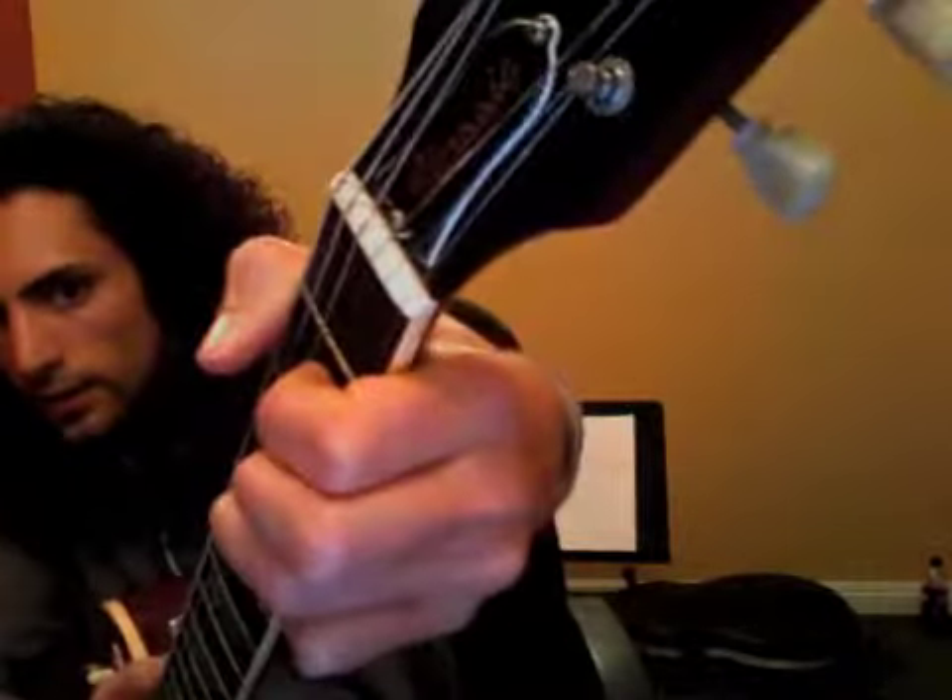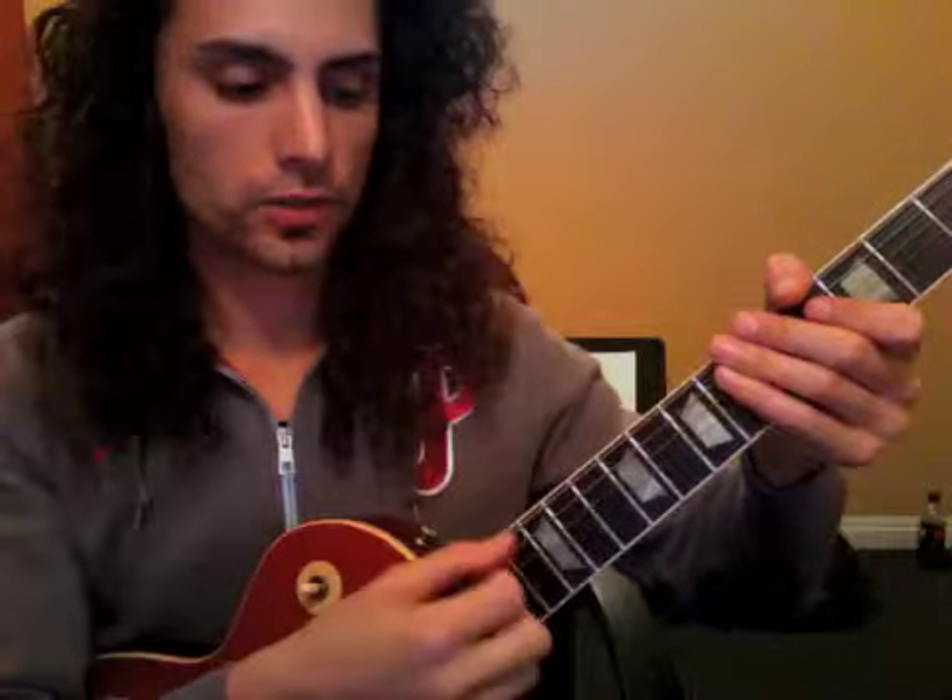So we hear that bottom note. The rhythm exercise that's going to accompany this song: down, down, up, up, down, up. So one, two, and three, and four, and — along with the metronome. Count it out first so you feel the rhythm, and then play through.